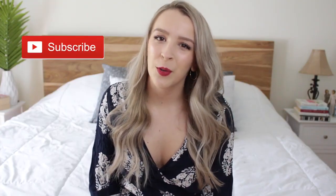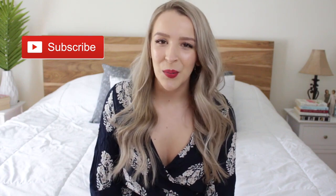I hope you guys enjoyed today's video. If you did, don't forget to subscribe for more because I upload every single week. I'll see you guys in my next video. Bye!